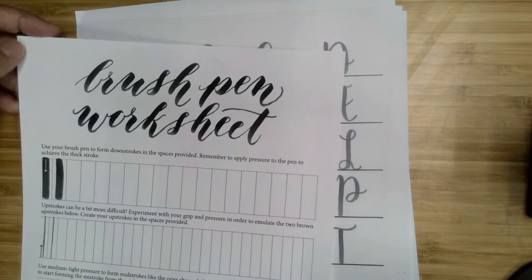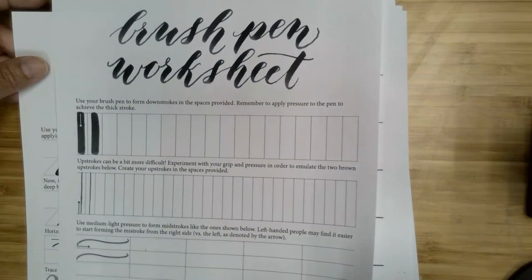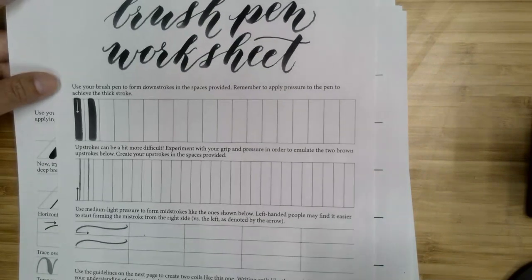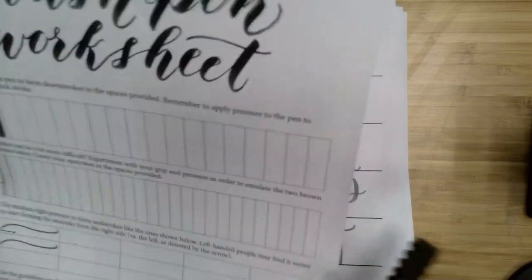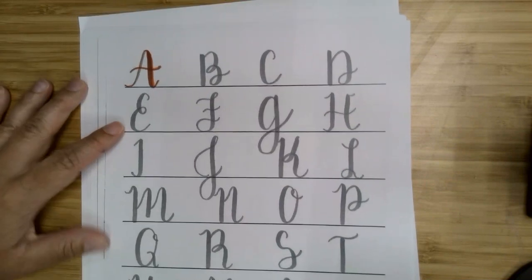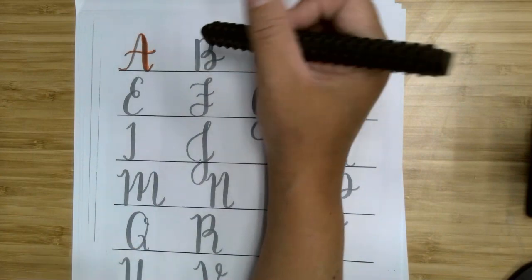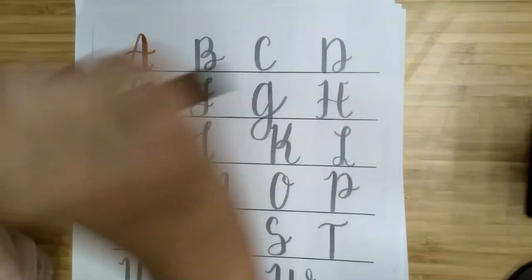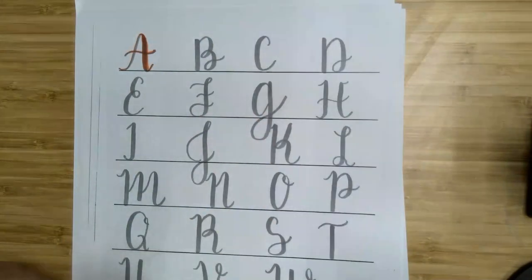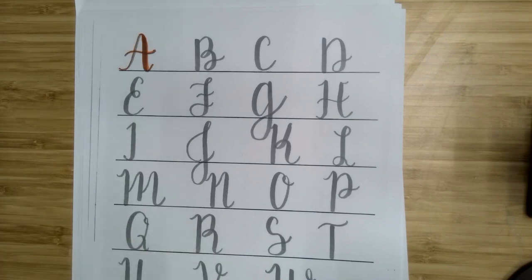If you want to practice more strokes, you have these worksheets from the Postman's Knock in your kit. If you go to her website you can watch videos of her working with them — they are under her copyright so I'm not going to practice with them on the video, but definitely check out her website as she has tons of practice sheets. It's easier for me to do the letters straight up and down instead of at an angle, but if you want a more traditional cursive-looking style, you can find different practice sheets on Pinterest or Google.